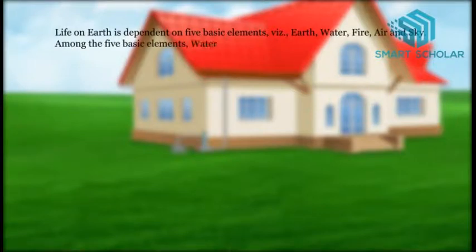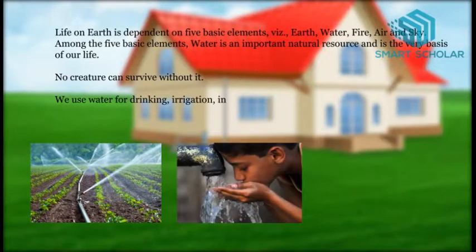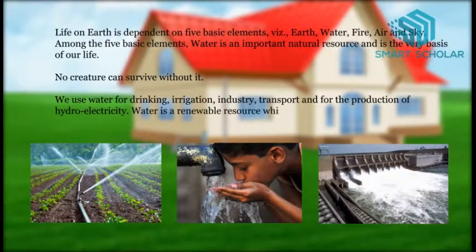Among the five basic elements, water is an important natural source and is the very basis of our life. No creature can survive without it. We use water for drinking, irrigation, industry, transport and for the production of hydro-electricity. Water is a renewable source which can be used again and again after cleaning.